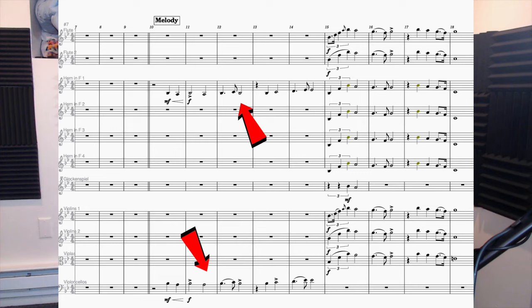This is where I get into orchestration. In this first step, I'm going to decide which instruments and at what dynamic I'm going to play the melody. I'm going to start with a classic doubling technique, which is going to be horns and celli.